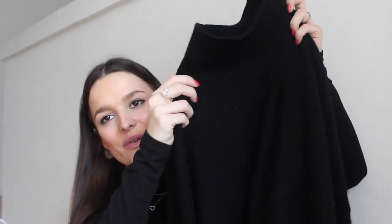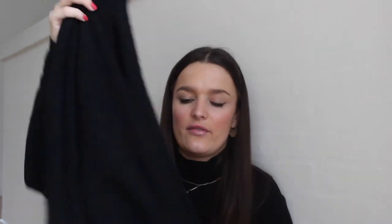This is the JC crew neck sweater in black and I really like it — it's very warm and very oversized. I wear it a lot. It has gotten quite a lot of little fuzzies on it, which really sucks because you pay for the quality.